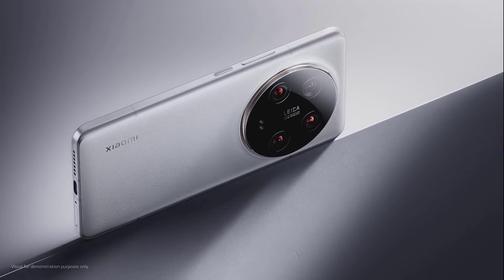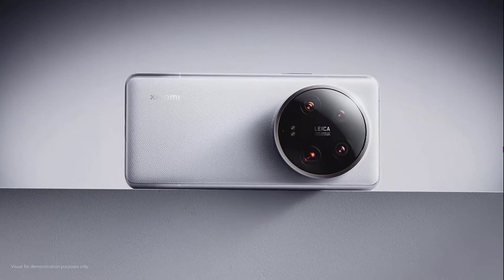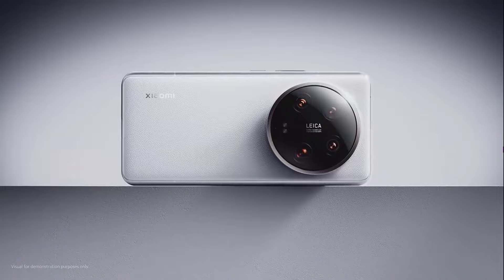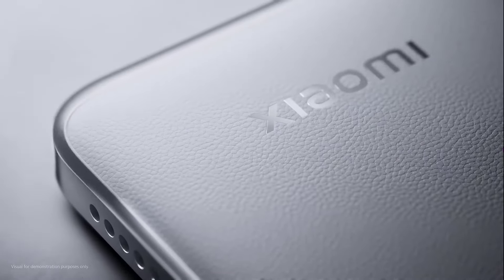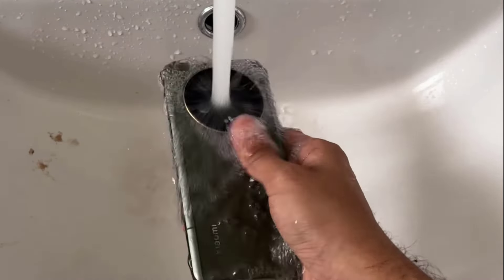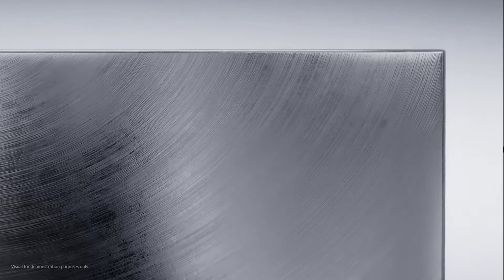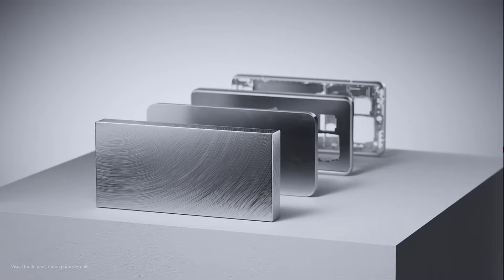Xiaomi 14 Ultra has a flat back instead of a slope towards the camera side. It's covered in faux leather which feels soft and grippy to the touch and definitely invokes the feel of camera equipment. The entire phone is IP68 rated for dust and water resistance, while providing better durability than most phones as it is all cut from a single block of aluminum.